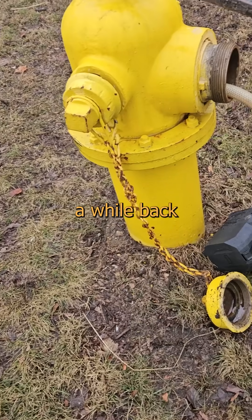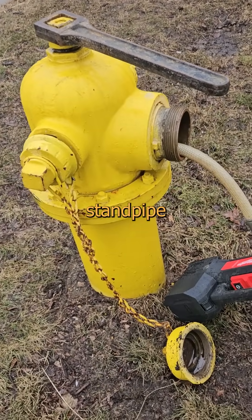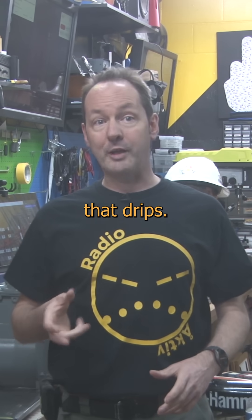Want to see something cool? I did a video a while back about fire hydrants, and a ton of you asked about how water drains out of the standpipe after use. The answer in most cases is that there's a little hole down on the bottom that drips.